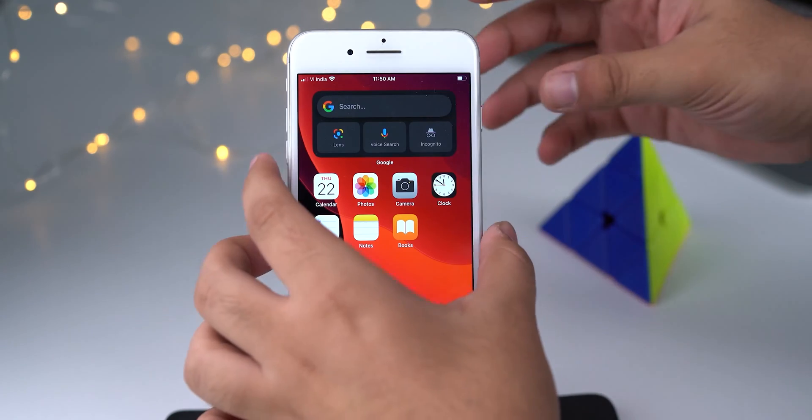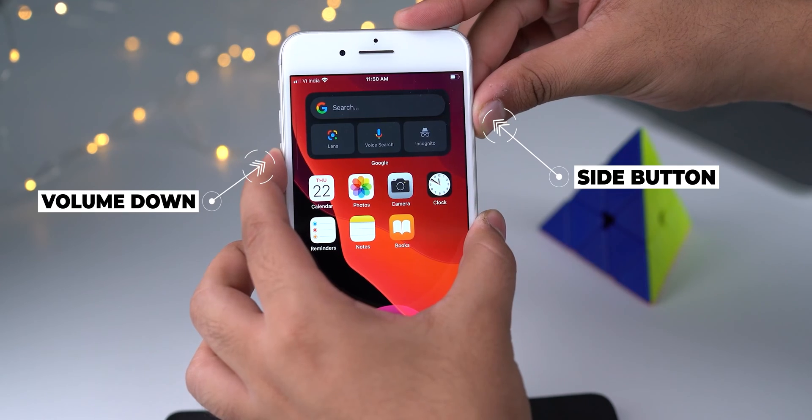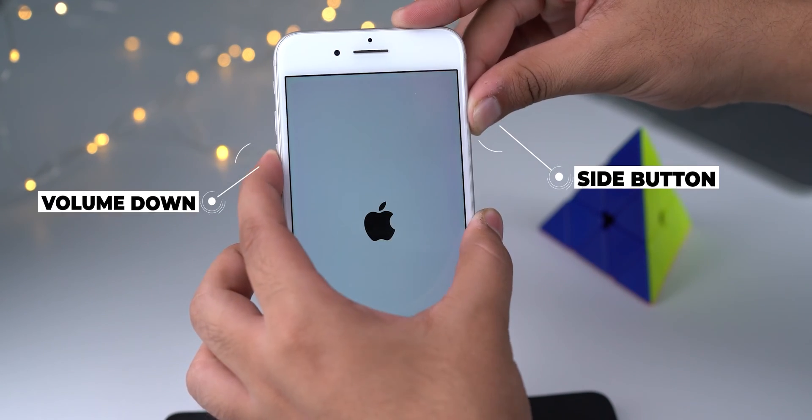But what if you have an iPhone 7 or 7 Plus? It has a unique method to force restart, which is different from all other iPhone models. Here's how: press and hold the side button and, along with that, press the volume down button. Leave both buttons when you see the Apple logo on the screen.